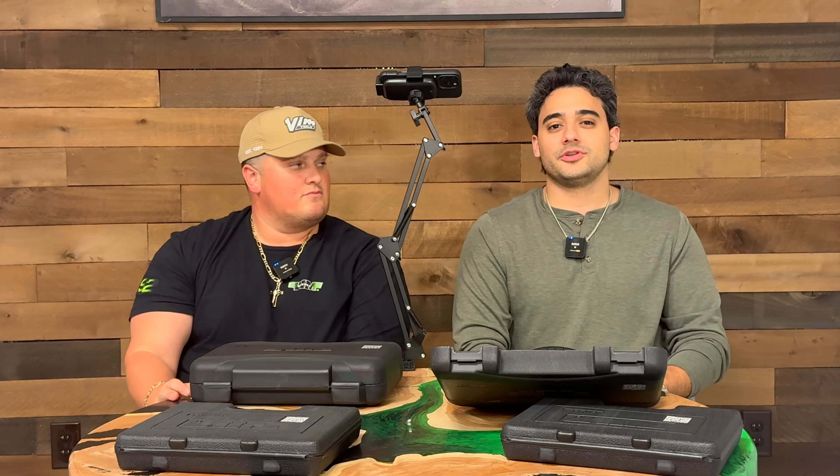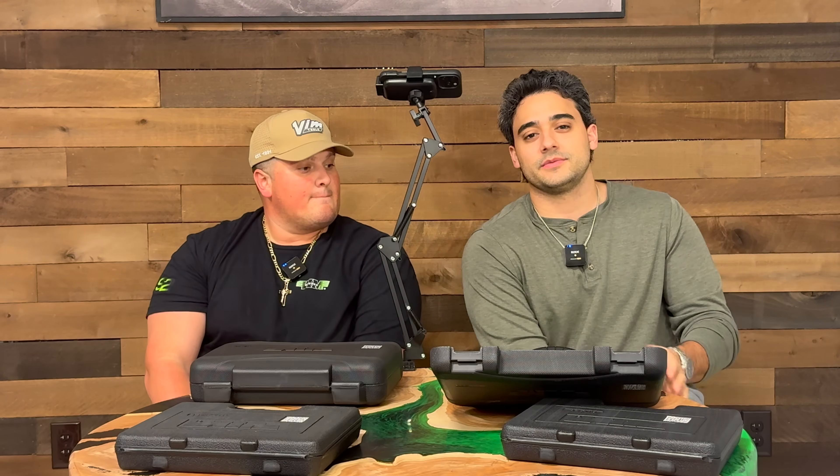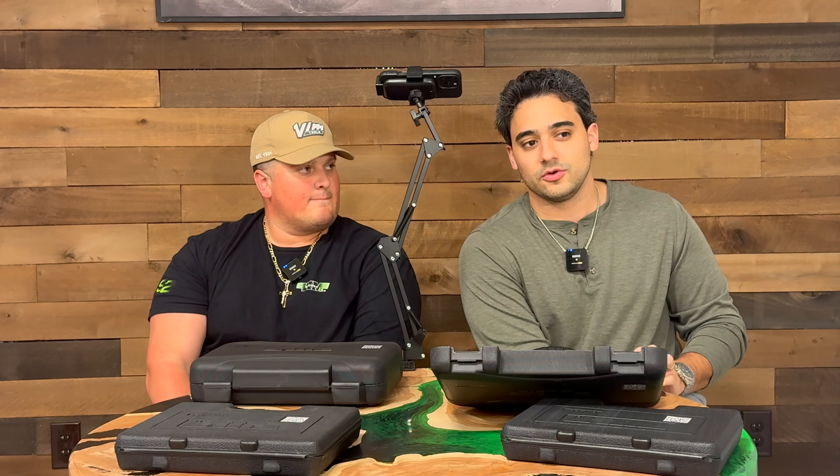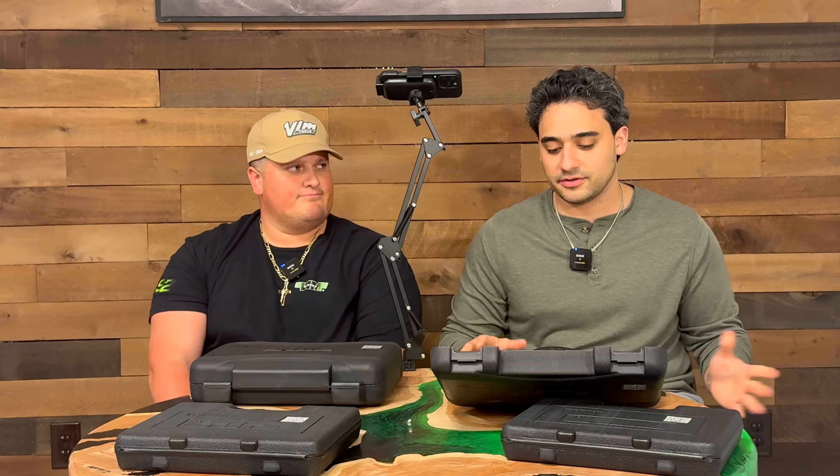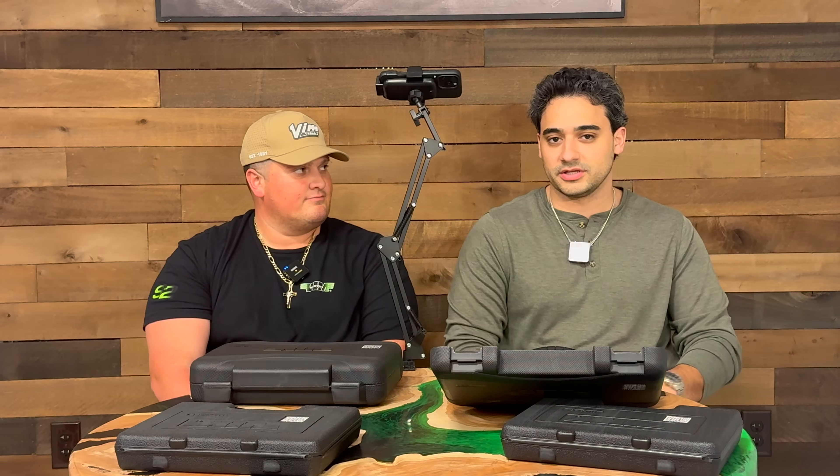What's up, Mechanics? Happy Tuesday. Welcome back to another episode of Tool Tuesday here at the VimTools Headquarters. We've been a little spotty with our episodes recently — there's a lot going on — but beginning of the year, we're getting back to our scheduling here.